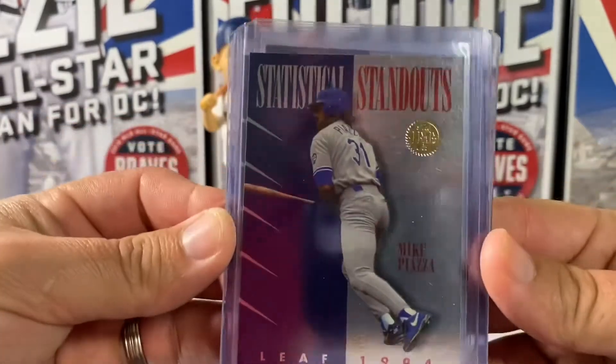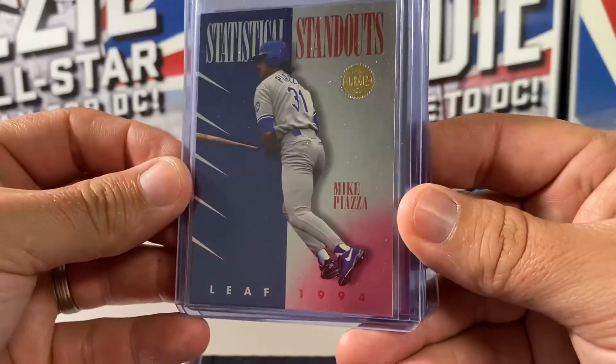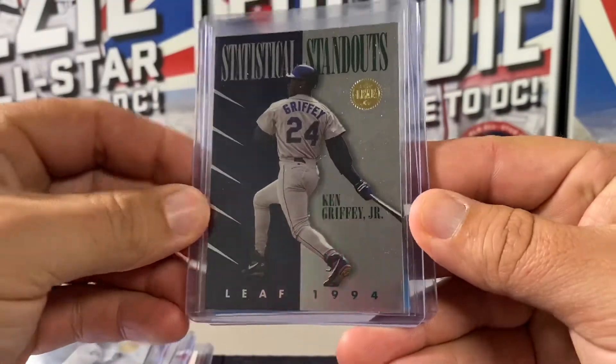Then we have the Statistical Standout insert. These are 1 in 12. We pulled Mike Piazza, Barry Bonds, and Ken Griffey Jr.